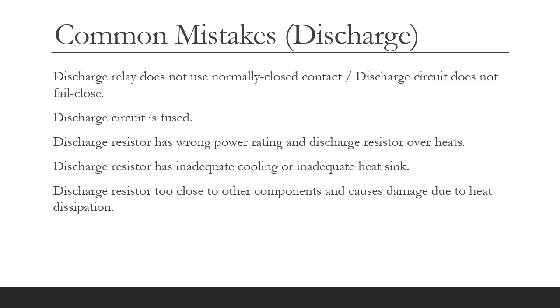There are a number of common mistakes on the discharge circuit. The most obvious one is a discharge relay which does not use a normally closed contact so the discharge circuit does not fail closed. We see discharge circuits which have a fuse fitted, which is against the rules. We see discharge resistors with the wrong power rating such that the discharge resistor overheats. We see discharge resistors with inadequate cooling or inadequate heat sink, and discharge resistors placed too close to other components causing damage due to heat dissipation.